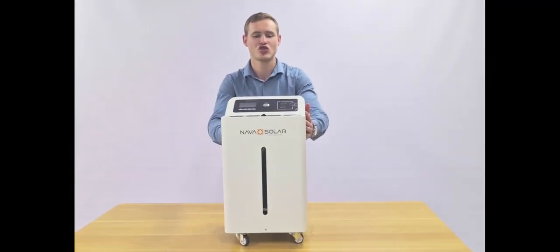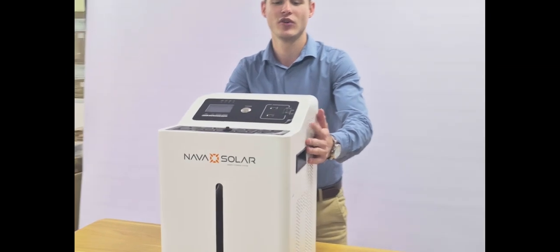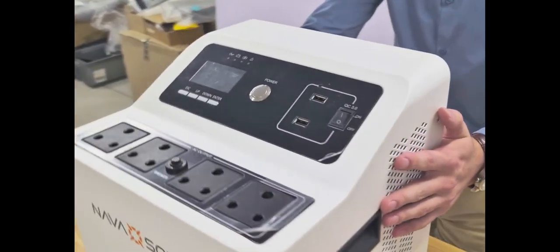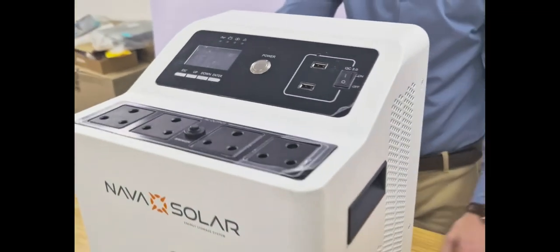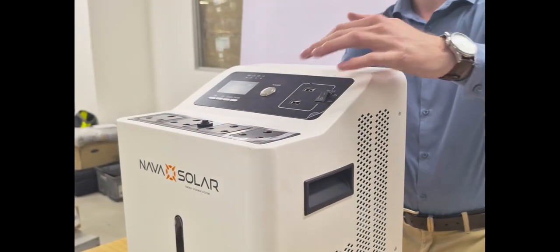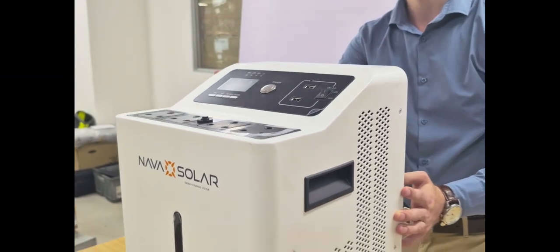This is the Navasolo Trolley Inverter in the CR Series. We've got three different models. The one you see in front of you is the 1.5 kilowatt. We've also got a 3 kilowatt as well as a 5. In the front, you can see your four standard plugs and then you've also got your two USB plugs on this unit.